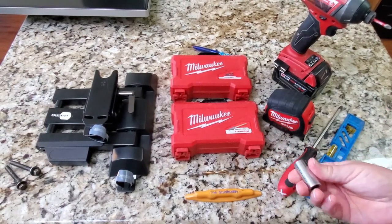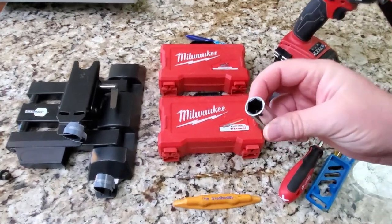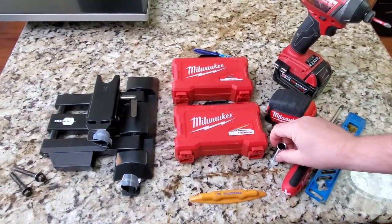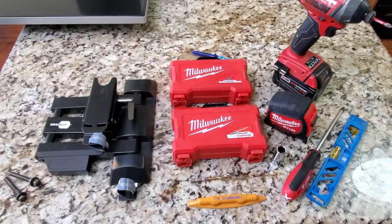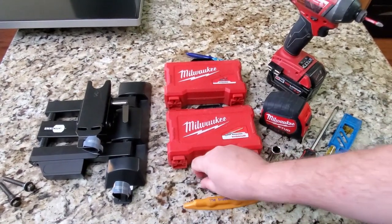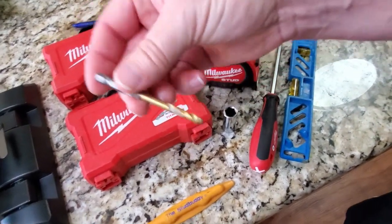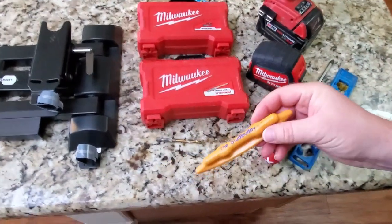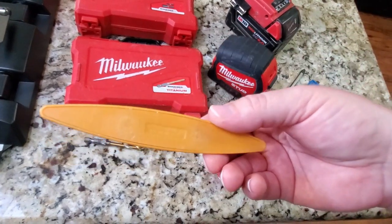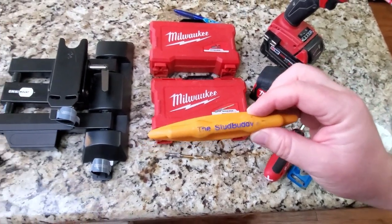What I'm using is a socket that is going to be attached to the drill. If you don't have the attachment to be able to connect it to a drill, you can use a socket wrench. Here's the drill bit we're going to be using to pre-drill the holes for our bolts. And don't forget, you're also going to need a stud finder — this is the Stud Buddy. It works very well and uses magnets to detect where your nails or screws are in the drywall.